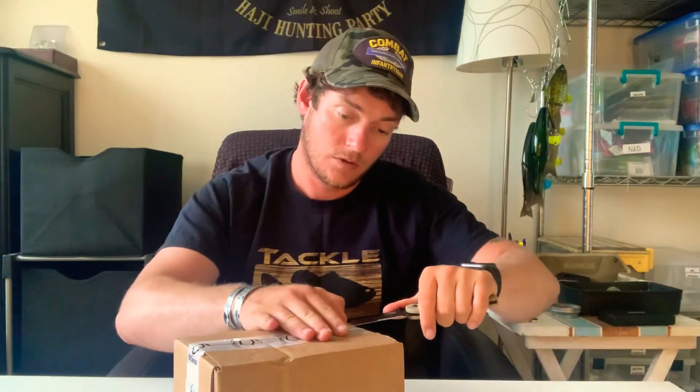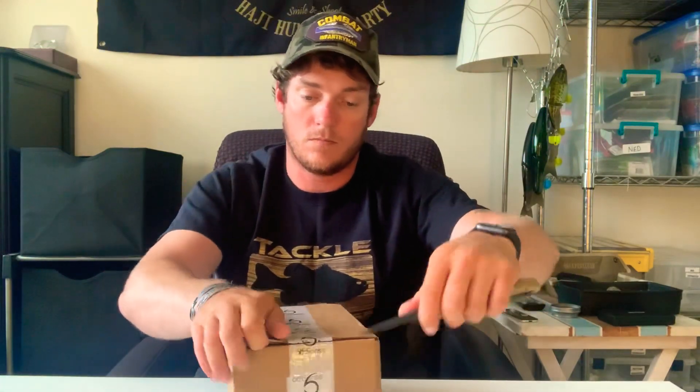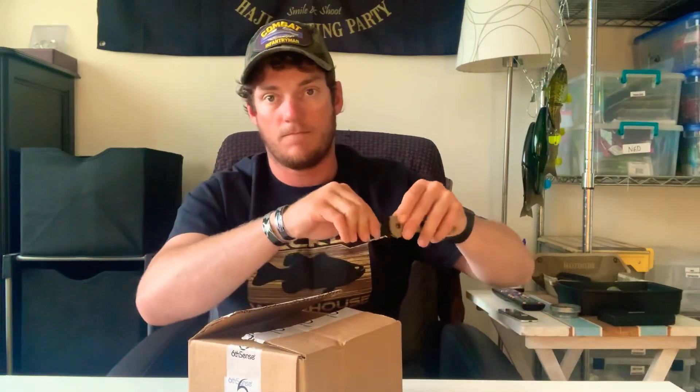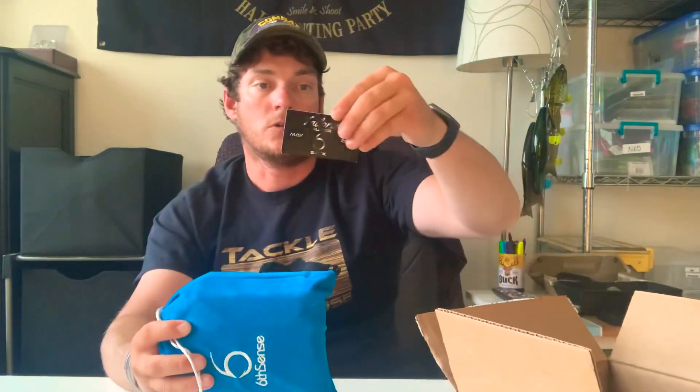So let's go ahead and see what's inside. Alright, got this. Oh sweet, 10% off my next sack. Perfect. So this is it right here — let's see what they sent me.